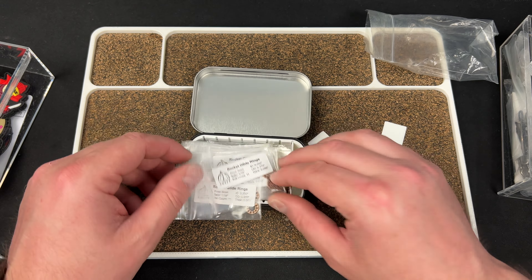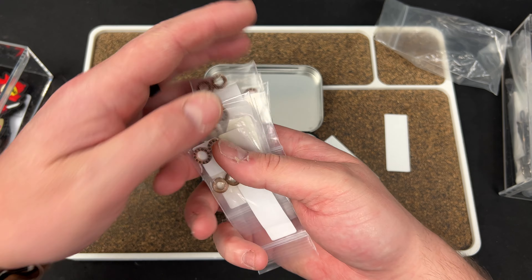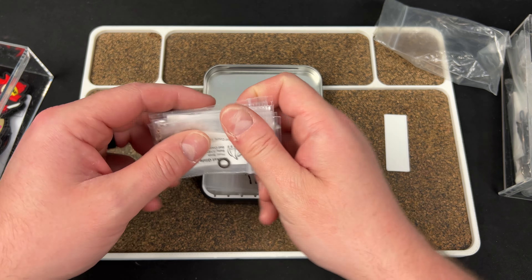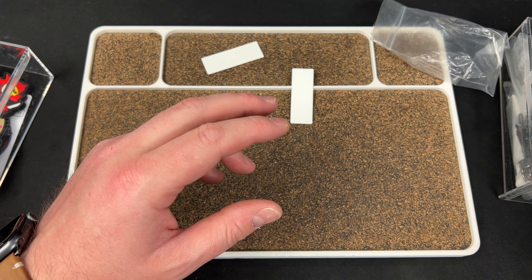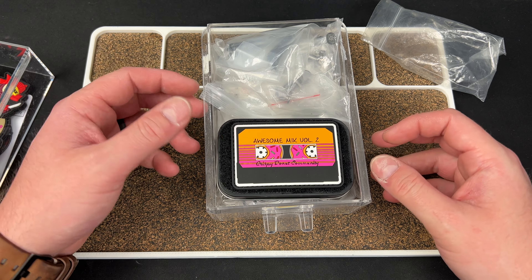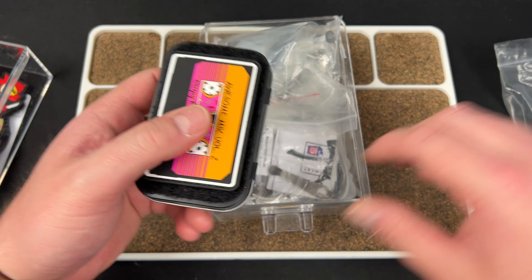If I turn it sideways so it's half and half — kind of fits, but if I get more they won't fit. I'd have to keep this and hope it doesn't pop open. But I like the idea of not having to grab a bag every time, since I always end up breaking this bag.